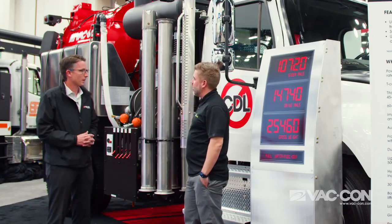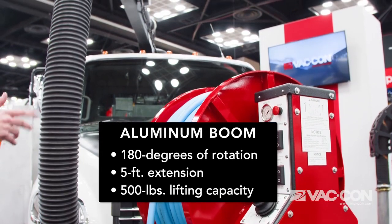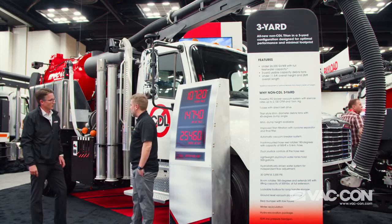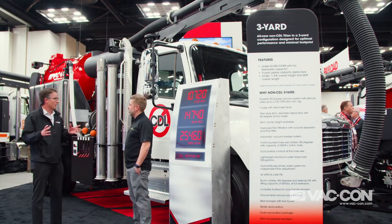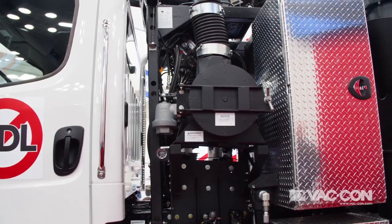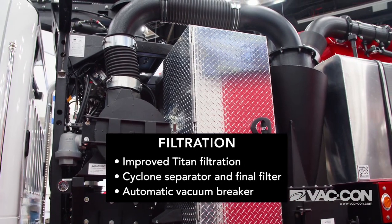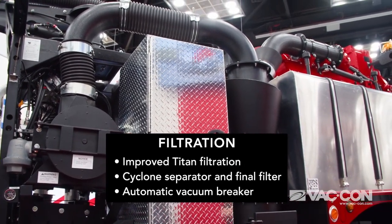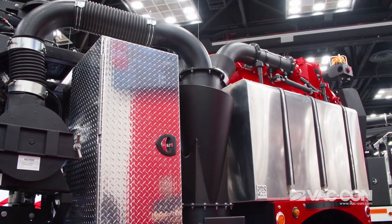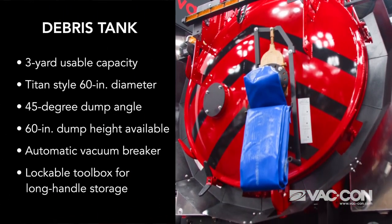To cut the weight down, we lightened up our five-foot extendable boom, made it more robust — it's all aluminum with the Canaflex hose at the end. The filtration system on the back is similar to the Titan combination machine. We took a lot of ideas from the Titan and redesigned the debris tank to a smaller capacity of three cubic yards. We also incorporated a cyclone separator that filters out all the large particles, and a final stage filter to separate small particulate as well. The debris tank also gives you a dump height of 60 inches so you can dump into a roll-off container.